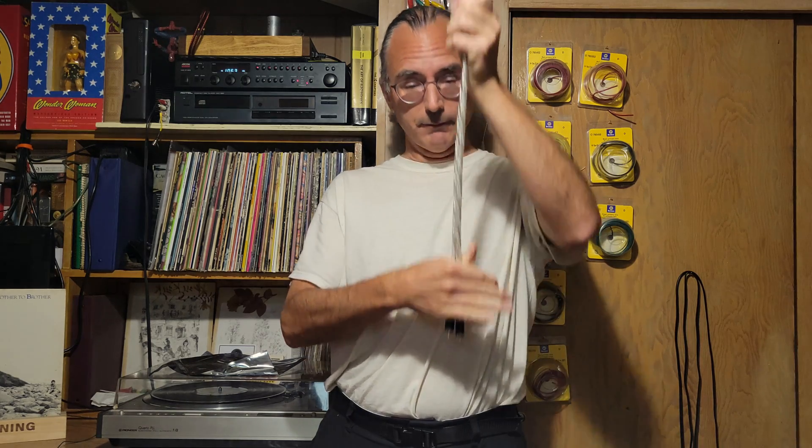Made in China, oxygen-free copper, silver plated. Gonna use them on my CD player. I mainly got them because they're short and they look cool.